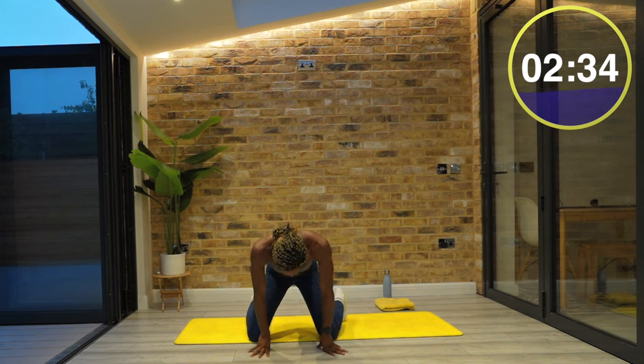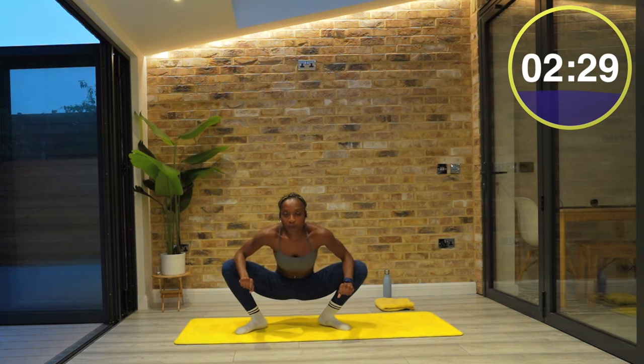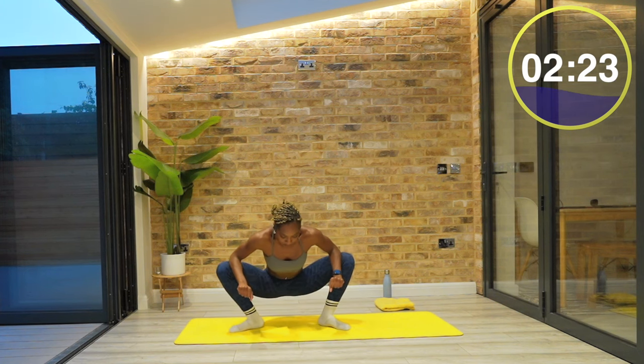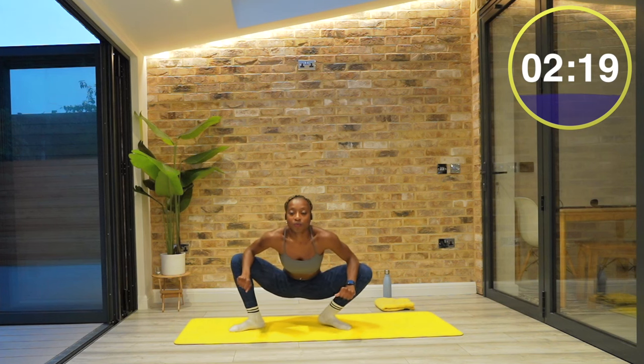Let's stretch out our groins. Come into a deep squat. You can use your elbows to push your knees back. You're going to feel this on the insides of your legs, and you can hold it or you can move from side to side. Just again, do what feels good.